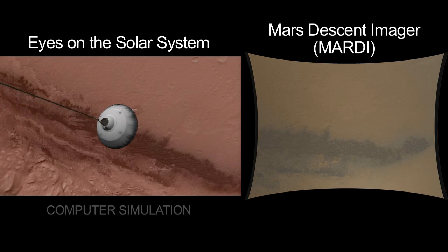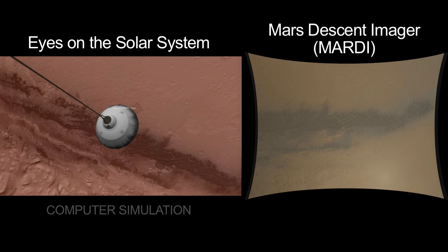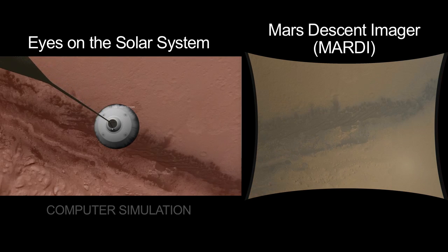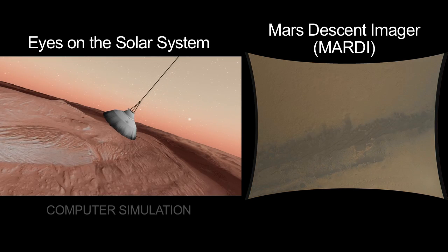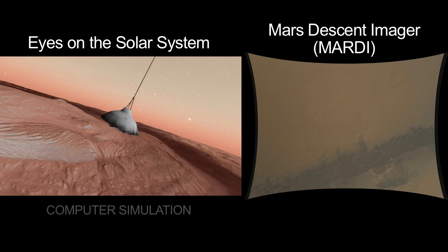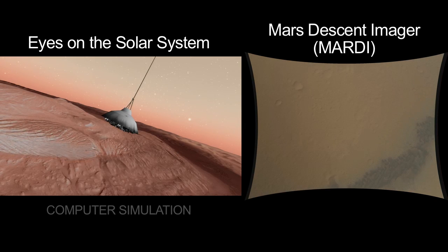The attitude that we have is governed by the trim angle of attack of the parachute, and that slowly walks around. So it gives us sort of a tour of the neighborhood where we'll be landing. As we've turned over more, the sand dunes are not as centrally present. They're off at the edge of the image, and we're looking more straight down at where we're eventually going to land.